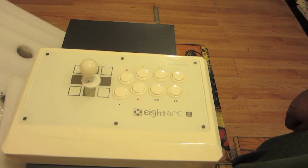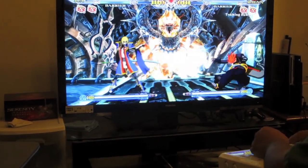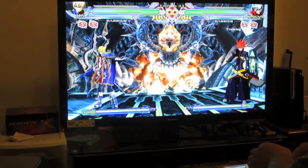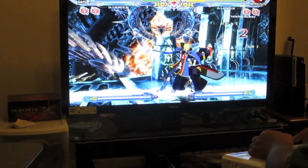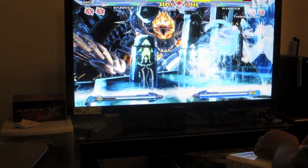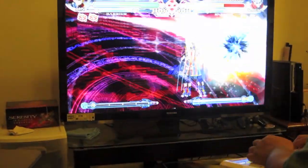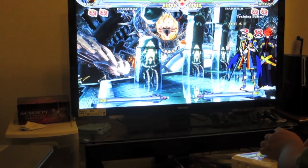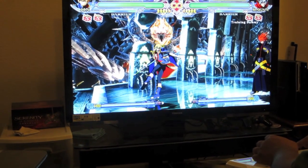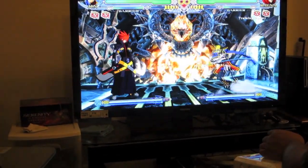We're going to go into some demo gameplay here. It's me playing BlazBlue Continuum Shift — I am playing Jhin, just busting out some random moves. The stick is really responsive, everything just feels really good. Standalone moves, special moves, supers, as you can see here, come out great. And here's a quick string just to see how things flow together.